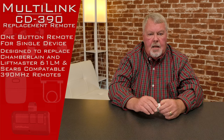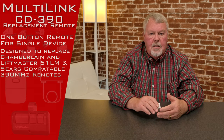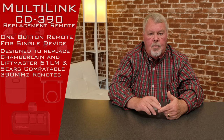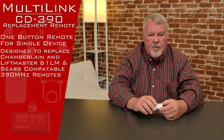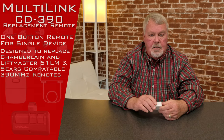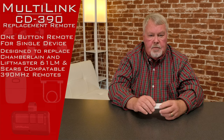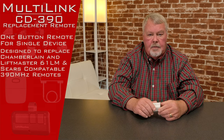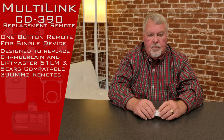It is a transmitter designed to replace the 61LM LiftMaster, Chamberlain, Sears, and several other private labels. It's got dip switches in it. If you've got the old 390MHz dip switch model — Chamberlain, LiftMaster, Sears — this is going to be your remote control for it.